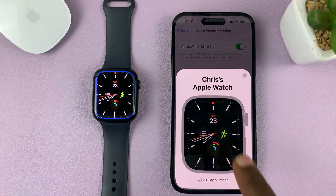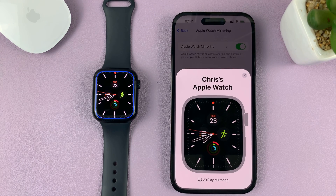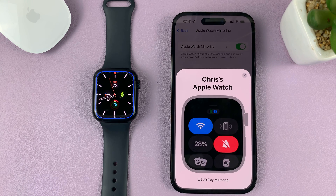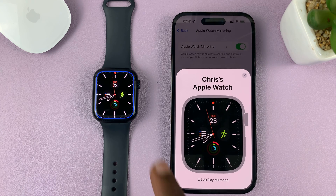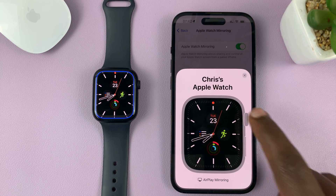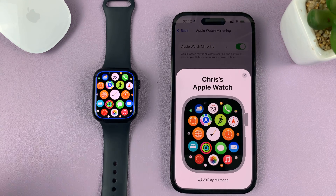You now have a significantly bigger display. All you have to do is use the touchscreen. For instance, to go to the Control Center, just swipe up, and swipe down to close that. To press the Digital Crown, just tap the one on the screen — that's the equivalent of pressing the Digital Crown on your watch.